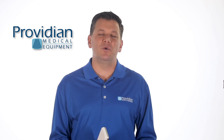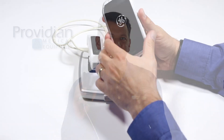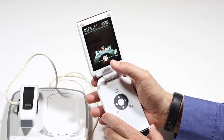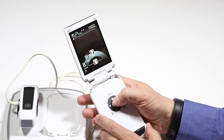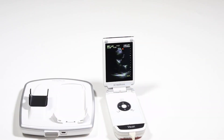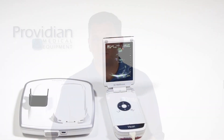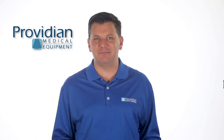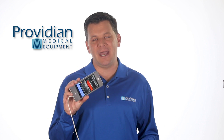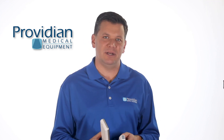For those coming from the previous model — the GE V-Scan dual probe, which is smaller and has a flip screen — you'll find the image quality to be about the same. The advantages found here are its larger screen, extra tools, Wi-Fi, apps, and the touchscreen interface. The image quality and speed between the two are pretty much equivalent. However, you can do a lot more with the apps and, of course, the touchscreen interface.